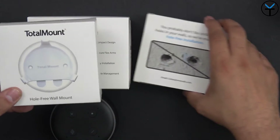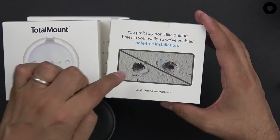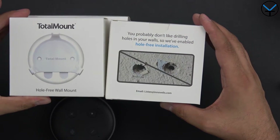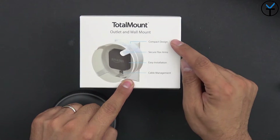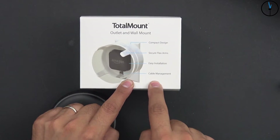There are two colors here, and the intention is that you no longer have to put holes in your wall to be able to mount your Echo Dot. The top features of this one are its compact design, secure flex arm, as well as easy installation and cable management.